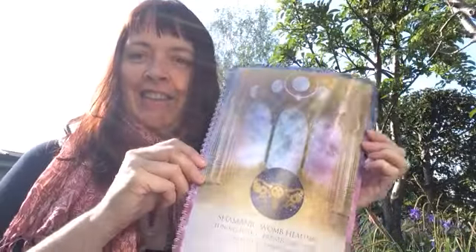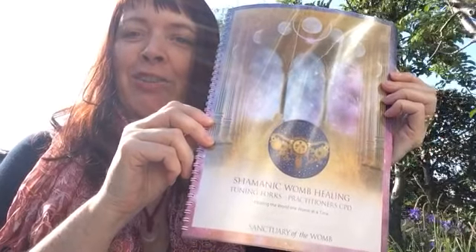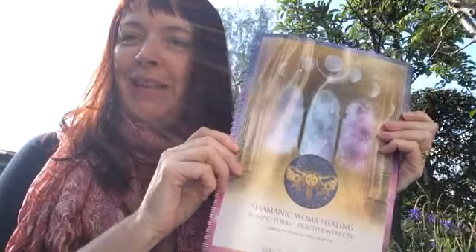Good afternoon everyone from a really beautiful sunny day here in Avalon. I'm sitting out in the garden today and wanted to share with you what I've just collected from the printers here in Avalon. Here it is — the new birthing of my Shamanic Womb Healing Tuning Forks Practitioner CPD coursebook.